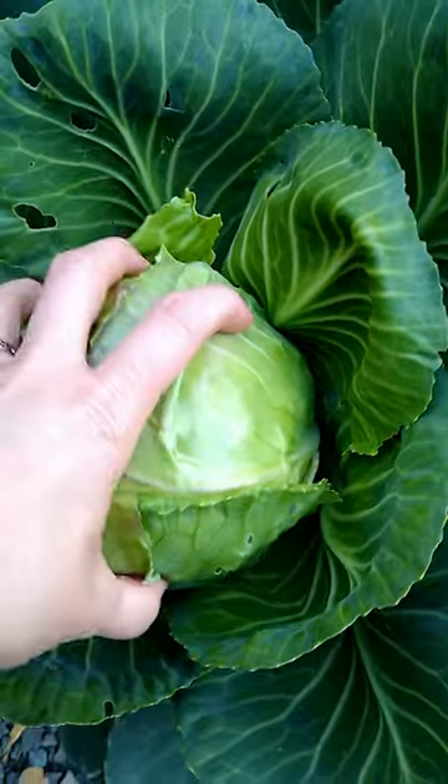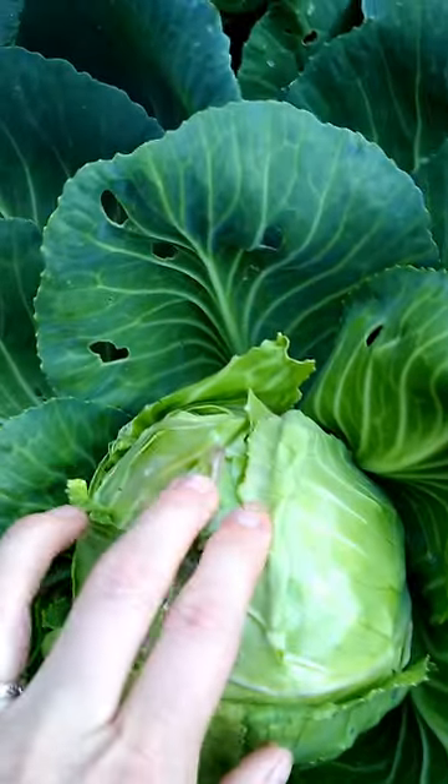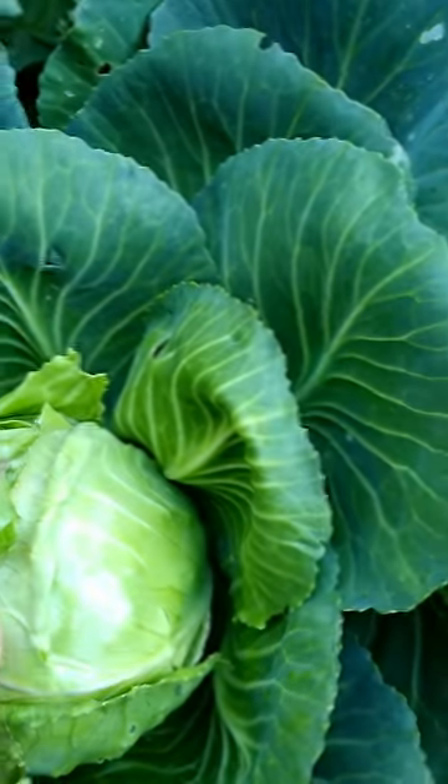Hey everybody, it's Misty. It's time to harvest some cabbage. How do I know? Check it out. The main way you would tell is if this head is firm and not spongy. It is starting to get a little scalded from the sun.